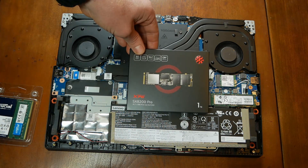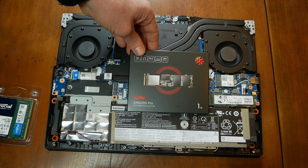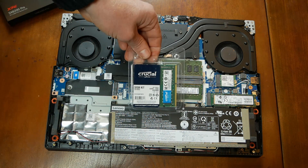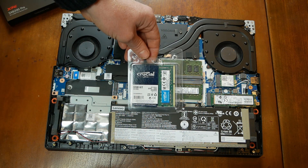Today I'm going to be upgrading my Lenovo Legion 5 with a second solid state drive and upgrading the memory from 16 to 32 gigs of RAM. For the SSD, I'm using an ADATA XPG SX8200 Pro. The RAM I'm using is a Crucial 32GB RAM kit.